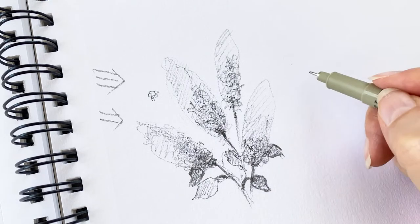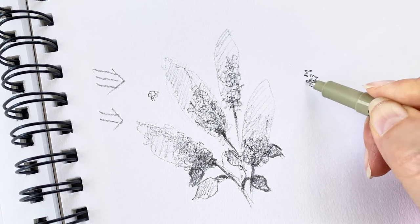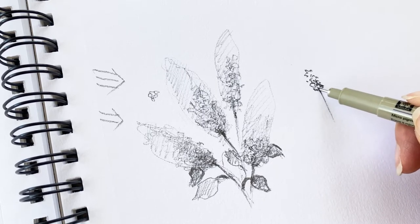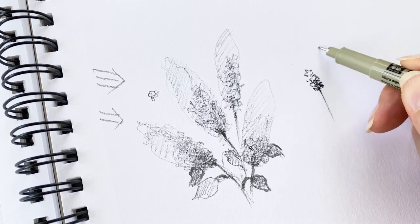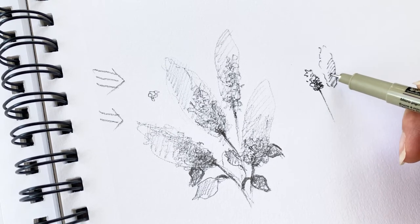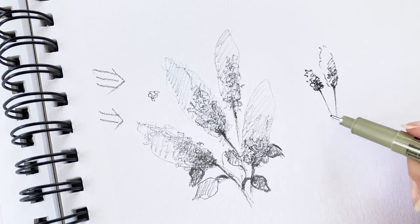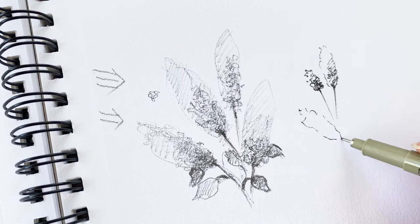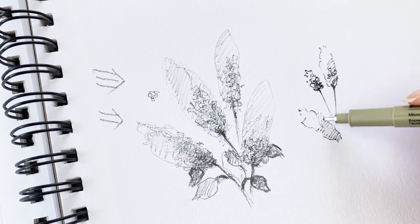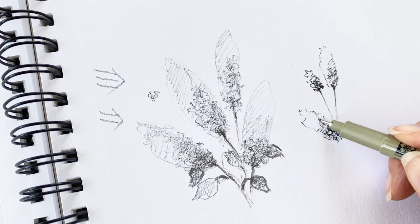Now try another one with the pen. Just dot dot dot dot. Try a little bit bigger, like this. You can use many types of lines.